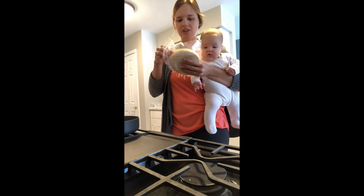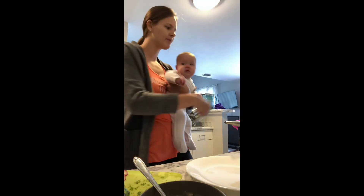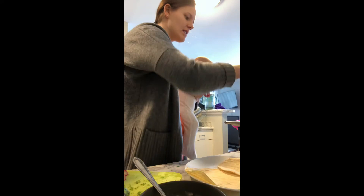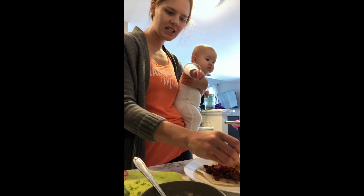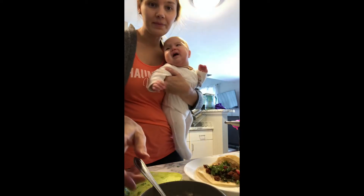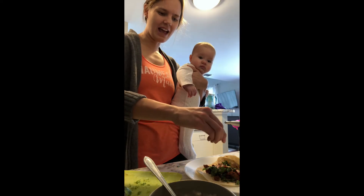I'm just gonna put the taco shells on my griddle here. And now we're just gonna assemble. Get our shells, some of the beyond meat, then we'll put some radishes, some cilantro, some of the sauce, a little of the spicy chipotle, and a lime.